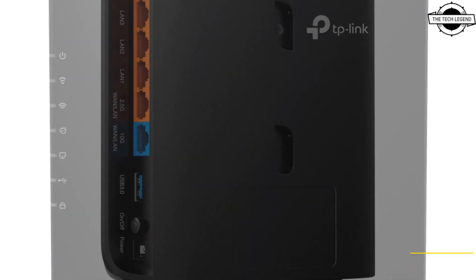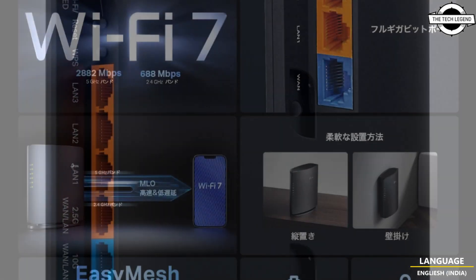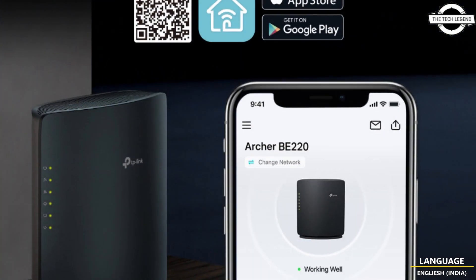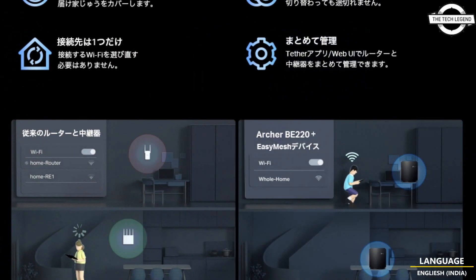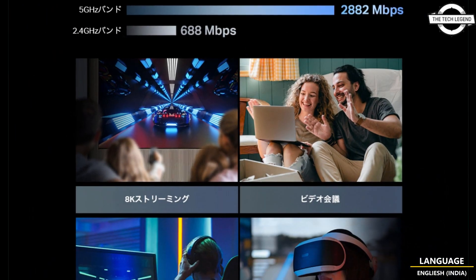Both routers support mesh technology, enabling users to combine multiple routers and repeaters for comprehensive wireless coverage throughout their home. The models are equipped with easy setup features to simplify installation and management, as well as home shield features designed to protect the network from cyber threats.